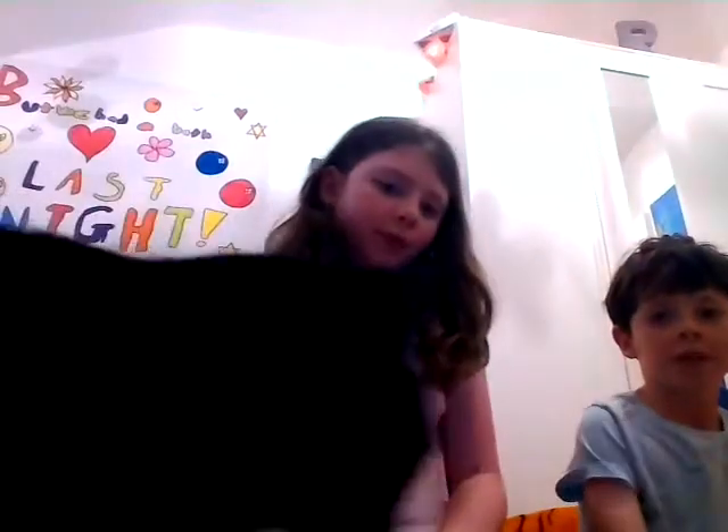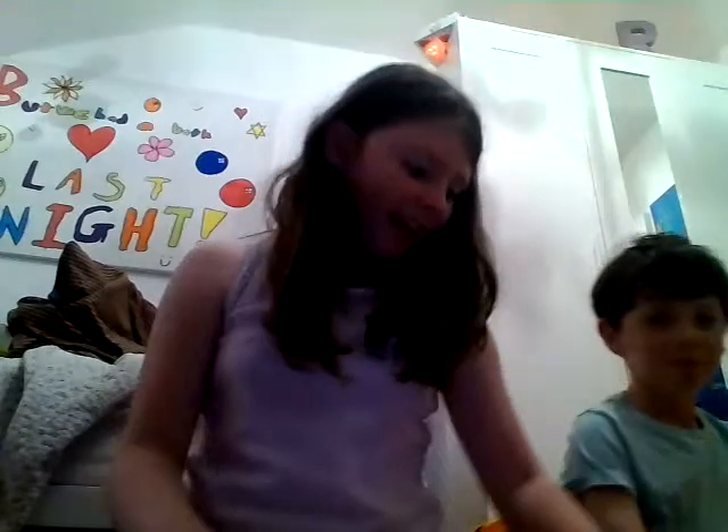Hi guys, welcome to another video. Today I am joined by Harry and also my cat Connie. I'm going to be showing you my rainbow loom collection, and Harry's going to be showing his little small collection. I think I got kind of a big collection — not as big as most people — but anyways let's get started.